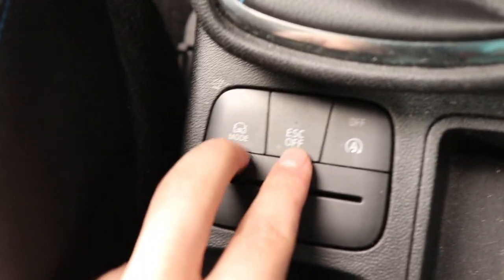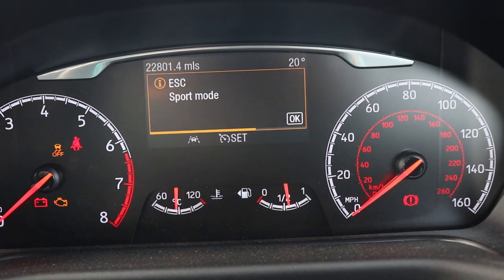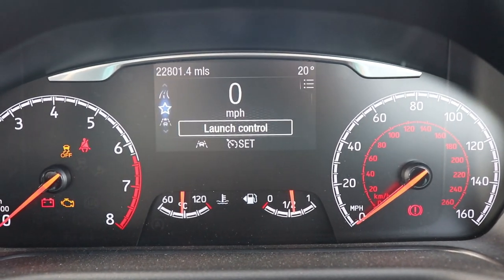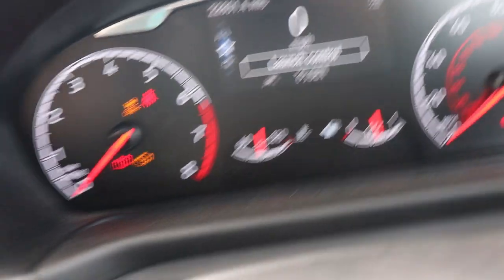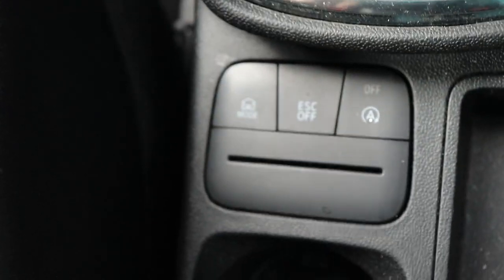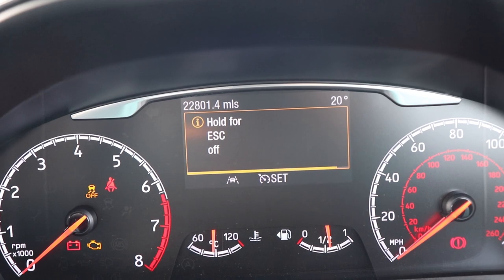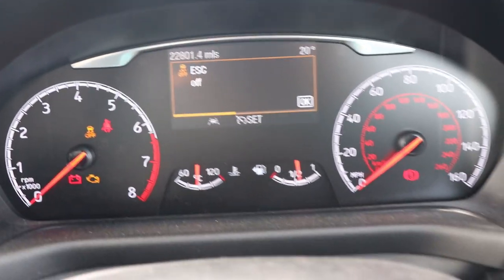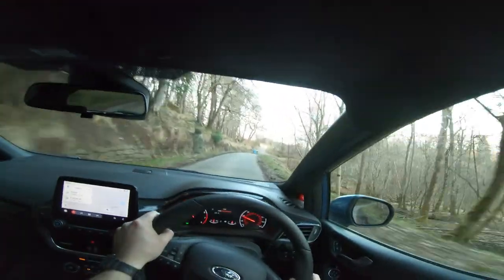I mentioned three main driving modes because next to the driving mode button is one that says ESC Off. In normal mode, pressing ESC Off once turns off the traction control — which is a bit odd. To turn off both the stability control and traction control completely, you have to hold that button down for five seconds.